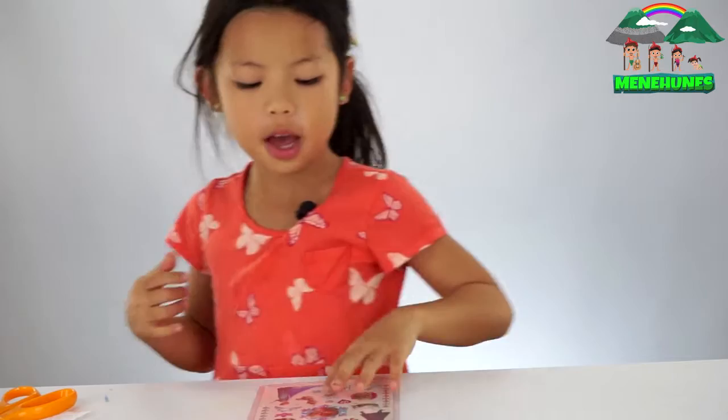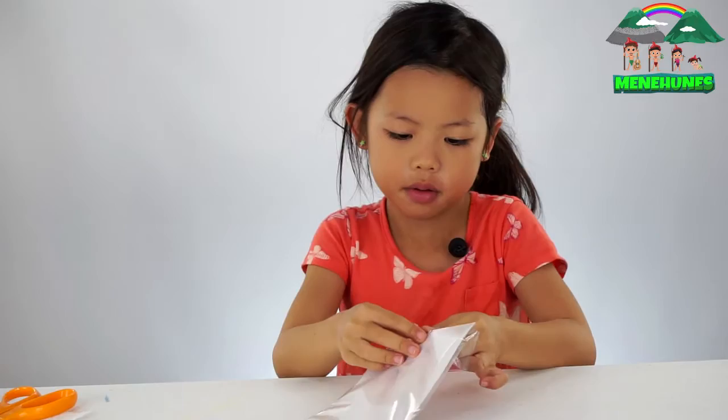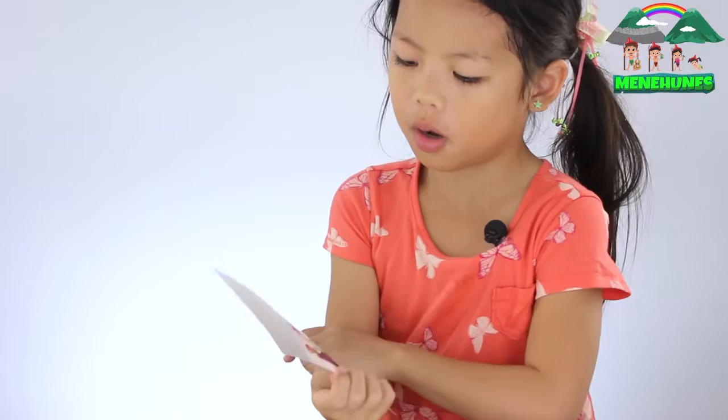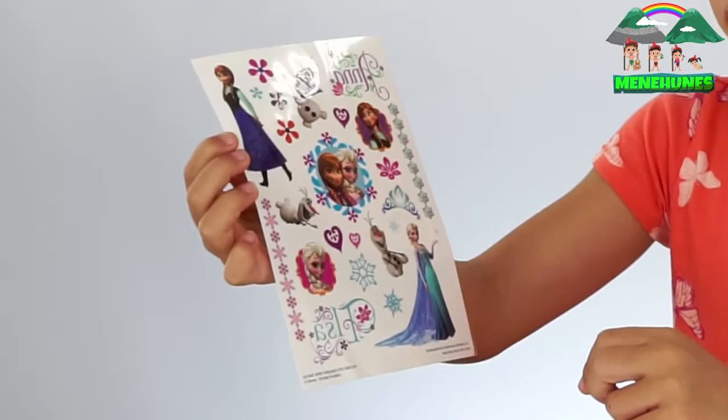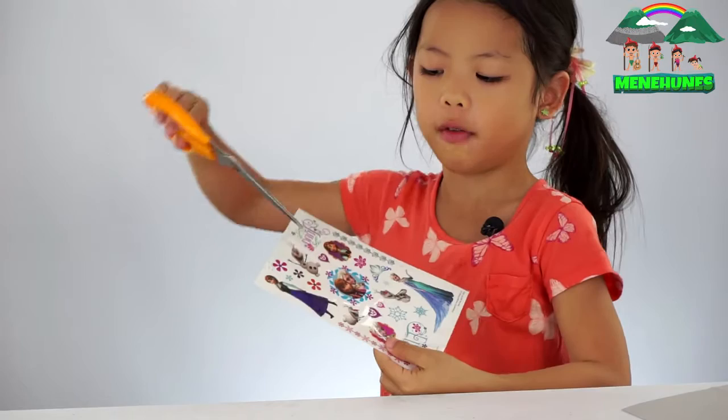So you're going to put that on the side and first you're going to open it. And you're going to decide which one you're going to choose. There's all kinds of different tattoos. There's some Anna ones, some flowers, some Olaf ones, snowflakes, crayons, and some Elsa ones. So today I'm going to do Olaf. I'm going to do the first Olaf right here.